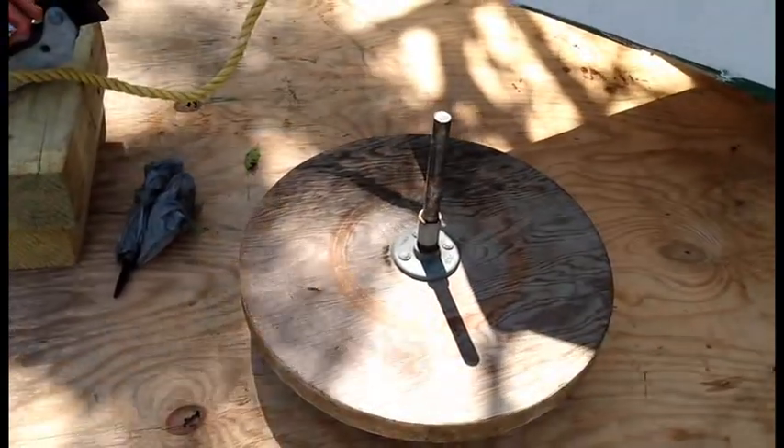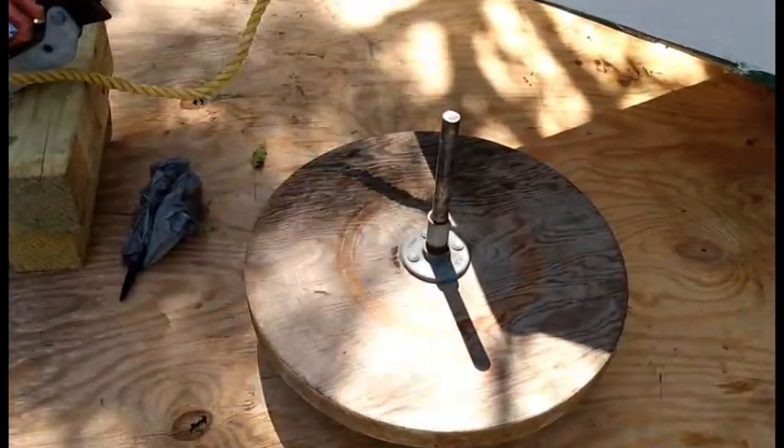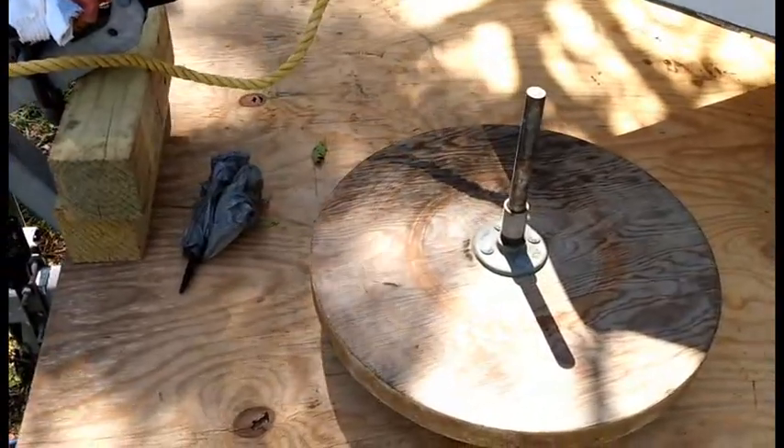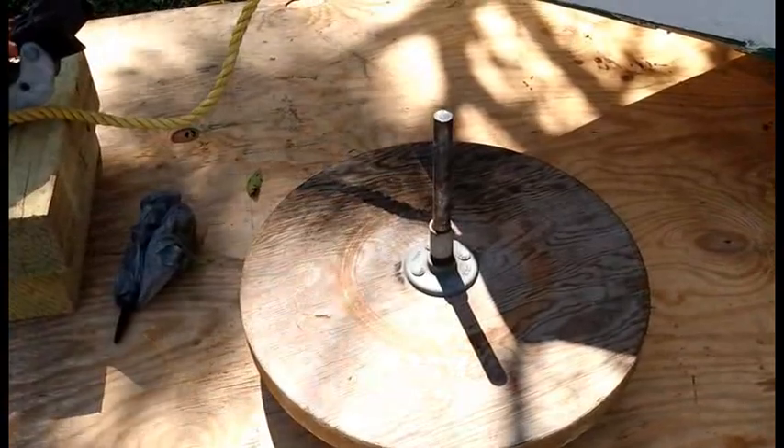Here we are — this is the new wheel for the wheelbarrow boat. Looks really good. Extra, extra sturdy. Should have a long life.